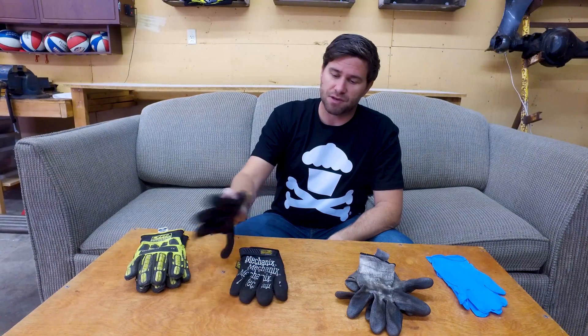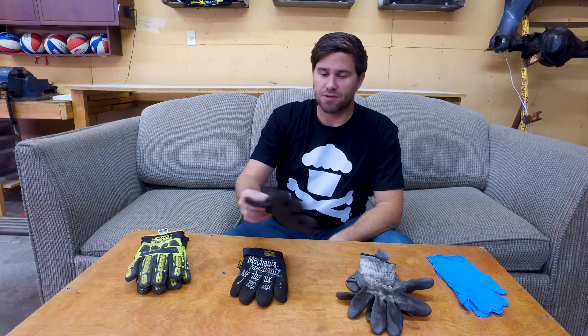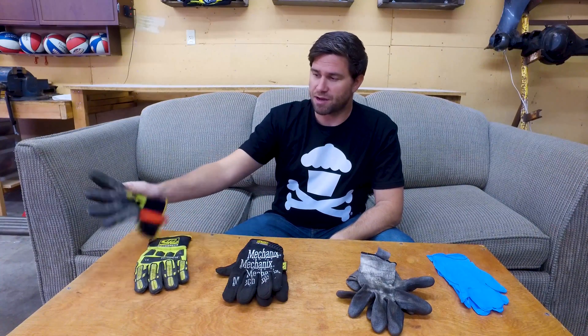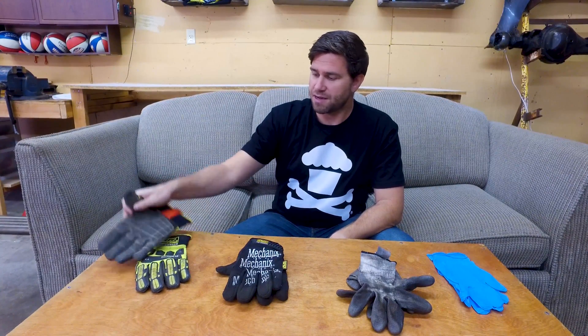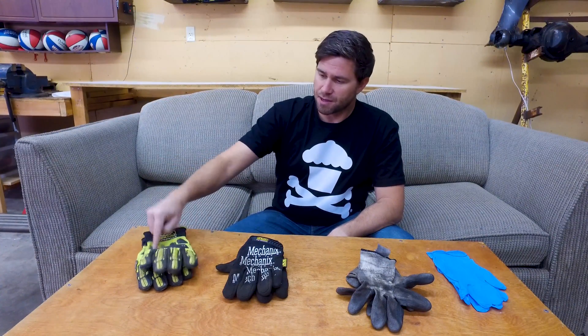These are the newest ones I've been using — the mechanics gloves. They've got a full leather palm and are very breathable. I also have these big boys that have super grip on one side, they've got a big pull tab and they've got some protection for your joints and your hand. But my favorite by far are these mechanics gloves that I've been using lately.